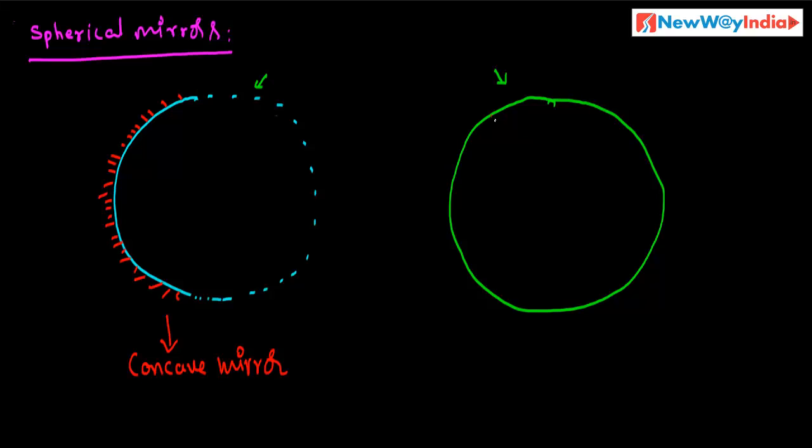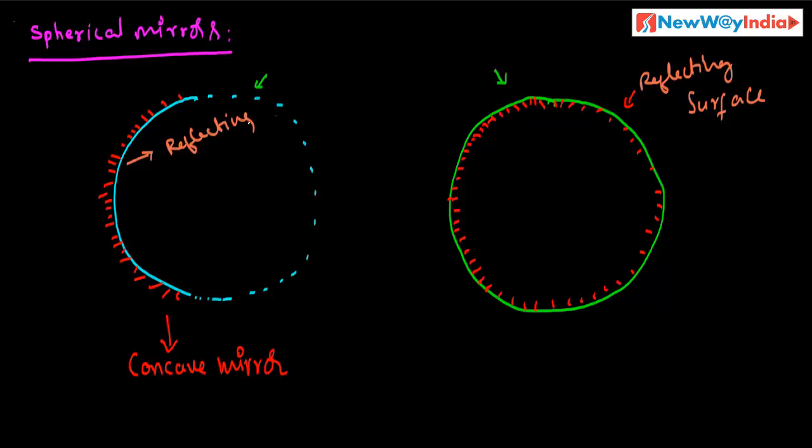In the same way, if you give some color to the inner surface of this hollow sphere — it is covered with some color and silver coating — that means it doesn't reflect any light. So the outer surface of this hollow sphere is the reflecting surface. This outer surface is called the reflecting surface.